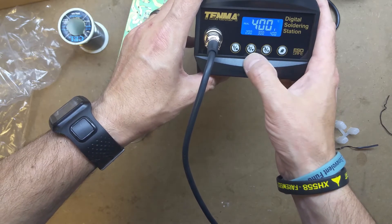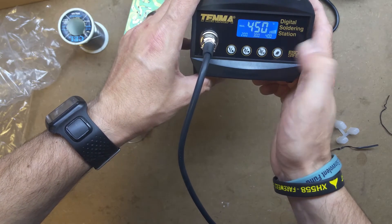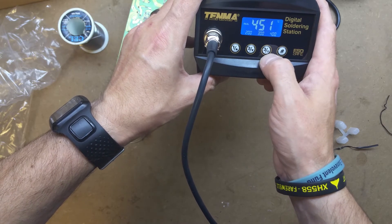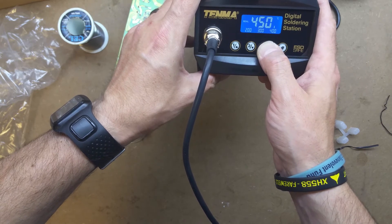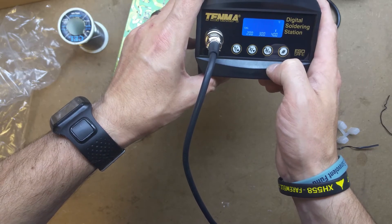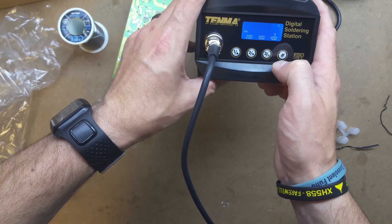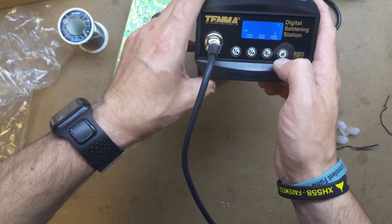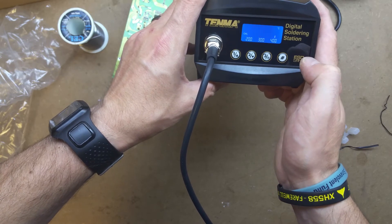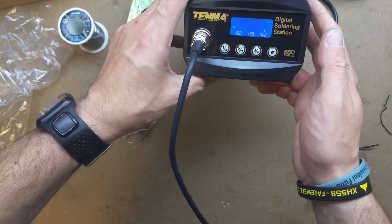Let me see if press and hold does anything. So press and hold gives up and down controls for the temperature. And pressing and holding this other one - oh, that's a calibration function, which I probably shouldn't have done whilst it was at that high temperature. I don't know what it's doing - obviously calibrating. I'll let it do its thing.